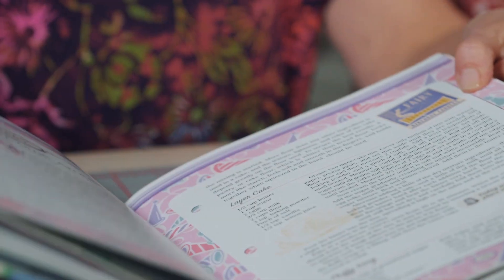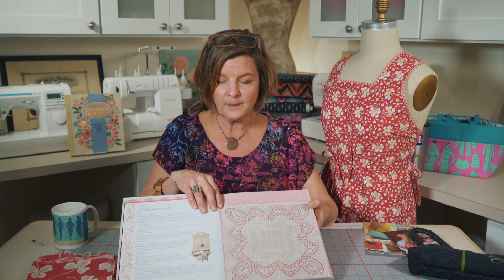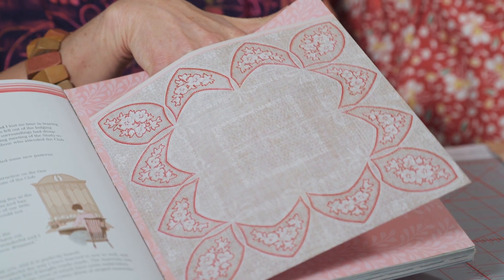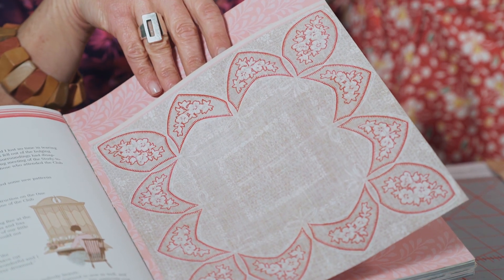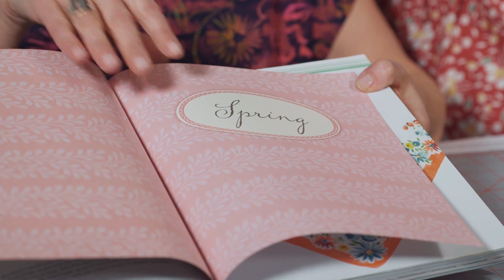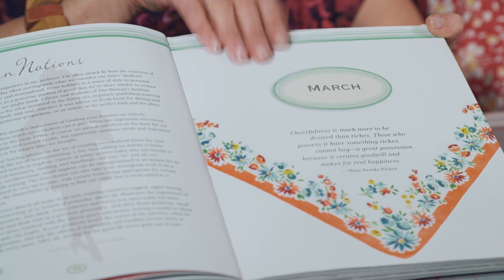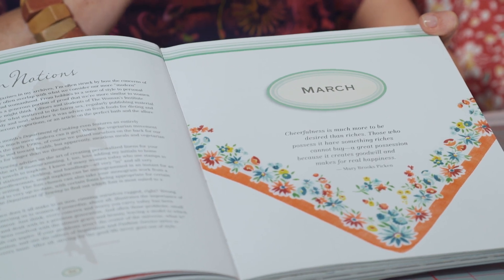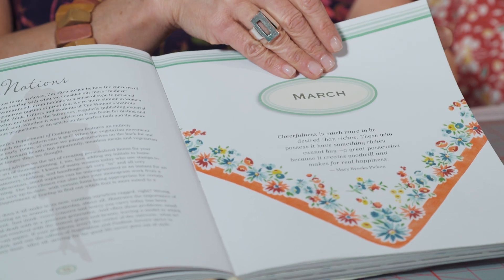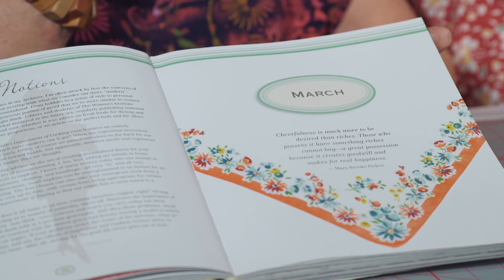Hi, everyone. Welcome to episode four of Vintage Made Modern. I'm going to finish up chapter three of the Vintage Notions book with you today. One quick thing I wanted to share that I didn't show you last time is that this book is unique in that it offers pockets for you to store recipes, inspiration, or maybe a fashion clipping of something you might want to sew. Those happen at each season — this is the spring pocket, which flips over into the March chapter three of the book. Today we're going to talk about two different articles: one on monograms and another on aprons. So let's get started.